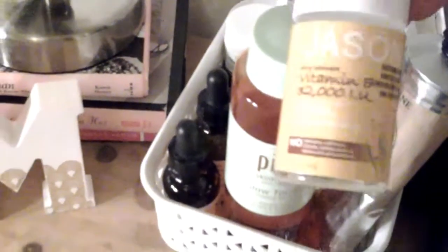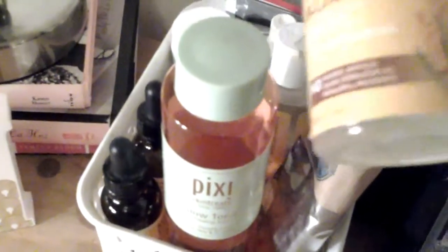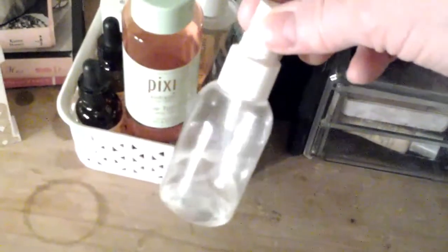I have a bottle of Jason Vitamin E — 32,000 international units. It's a very thick oil recommended to me by one of the girls in the health food store. That is my little spritzer bottle with my Rosewater that I use as a toner in the mornings.